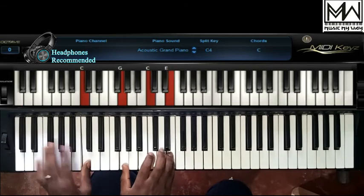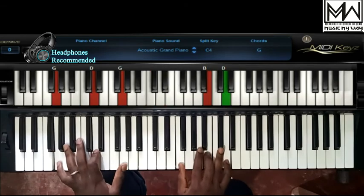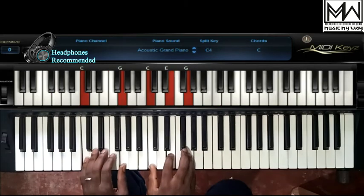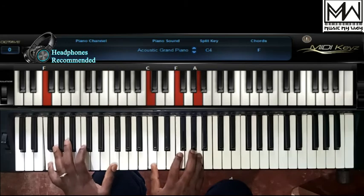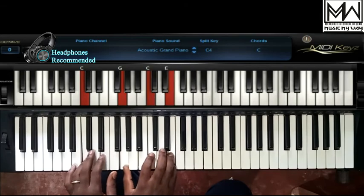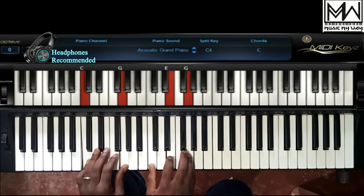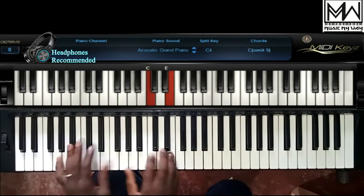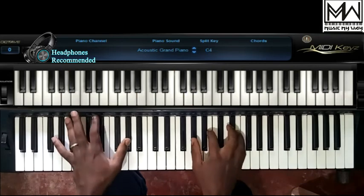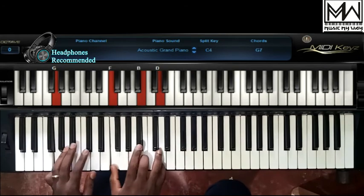The solfa notation for Silent Night is as follows: So, la, so, mi — so, la, so, mi — do, do, so — la, la, do, ti, la — so, la, so, mi — la, la, do, ti, la, so, la, so, mi — re, re, fa, re, ti, do, mi — do, so, mi, so, fa, re, do.